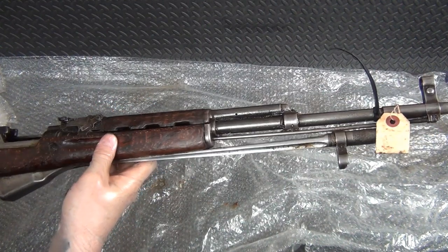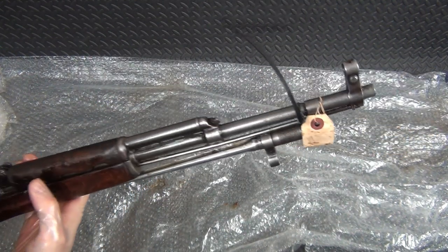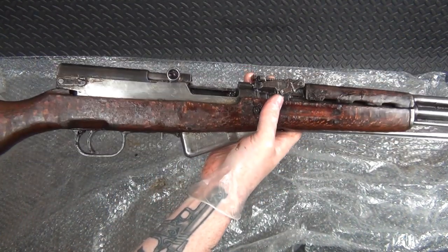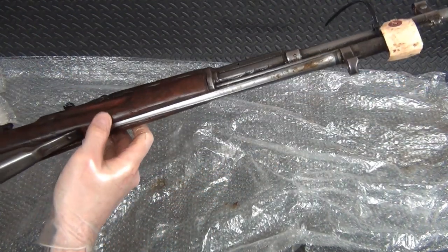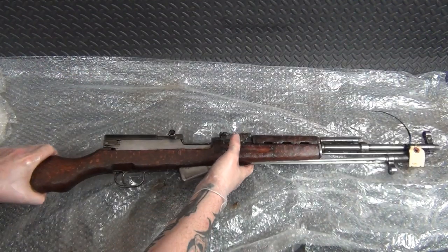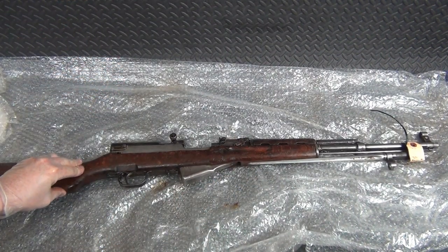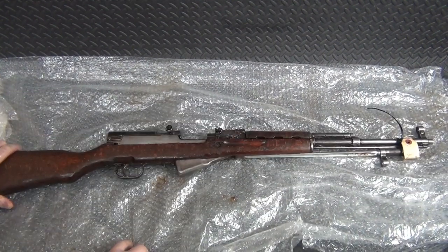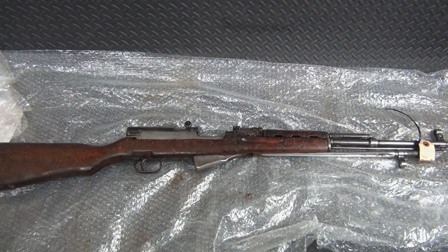Once I get everything cleaned off, we'll see what the finish looks like. It looks okay to me — there's some finish wear but it doesn't look bare per se. There's still a little bit of finish on the receiver, barrel and everything. Going to disassemble everything, clean the crap out of it, determine whether or not I need to replace the stock, and then slap this thing back together. So stick around — through the magic of editing, the next time you see this it will be practically a brand new rifle.